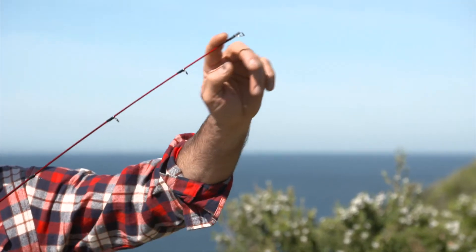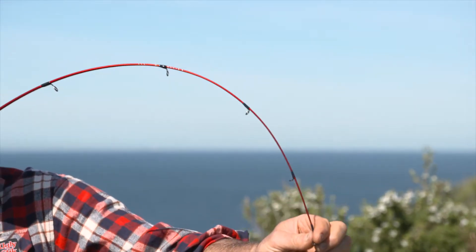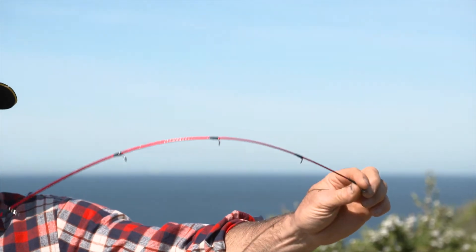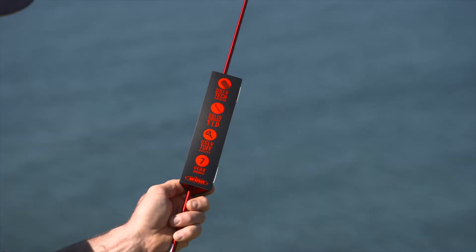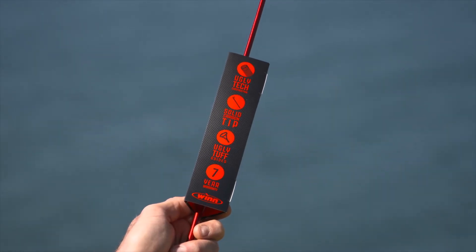The carbon comes with a solid graphite tip which provides increased sensitivity and still gives you that legendary toughness you've come to expect from Ugly Stick. Ugly-tech construction with 24-tonne graphite for a lightweight, well-balanced rod.